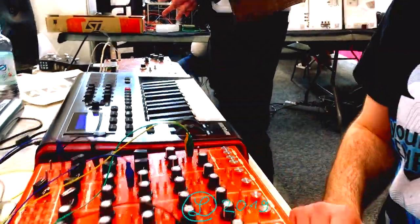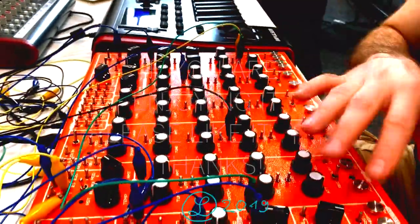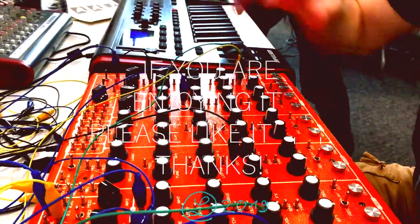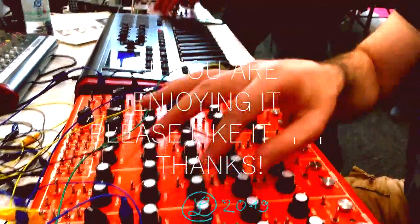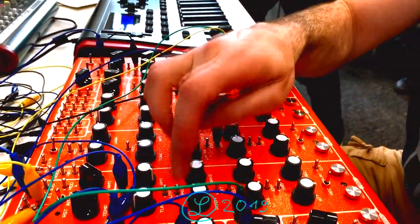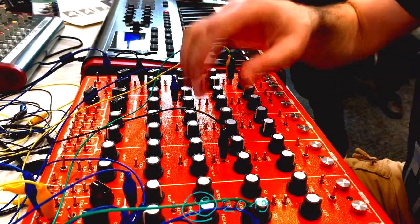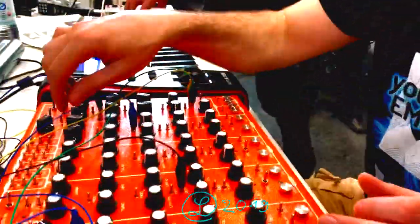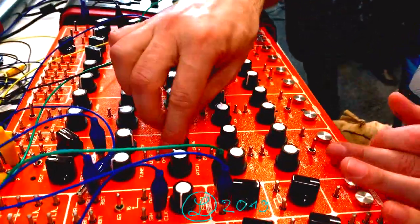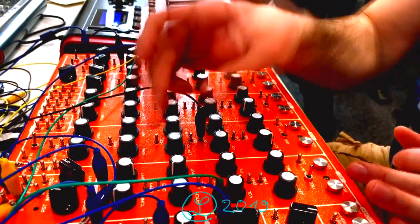It's also semi-modular, so you can patch everything. You can even make a kind of circuit bending — there are some strange nodes here which could be... I will even try to show you. This is a kick but we can even modify it with your body.